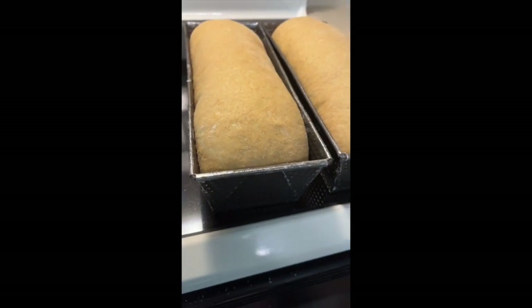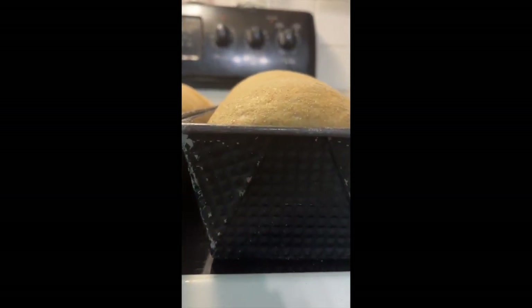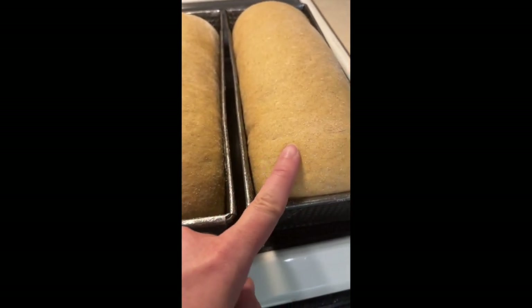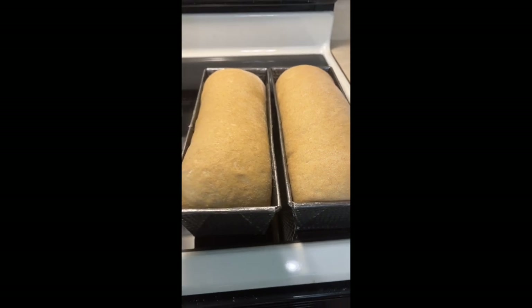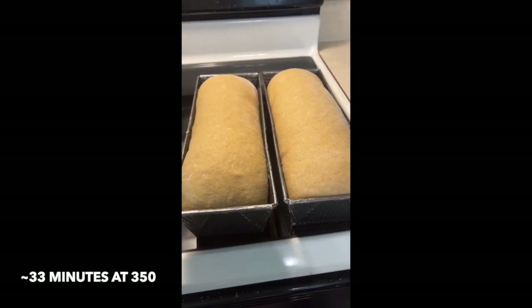Here's what they look like after the second rise — they're about maybe an inch or so above the pan level. Usually when it's about an inch above, that's when I put them in. You give it a little press and it's a slow rise back — it's not a super spring. That is when I decide to put them in. Going in for about 33 minutes at 350 degrees.